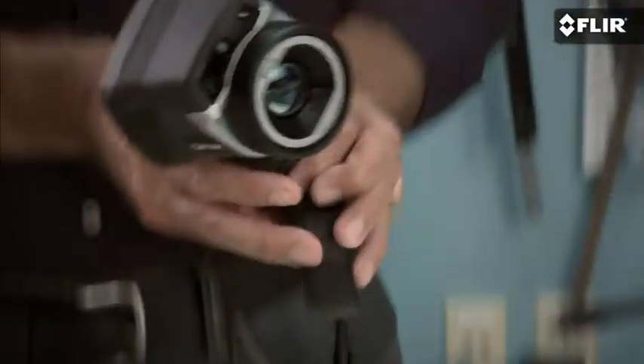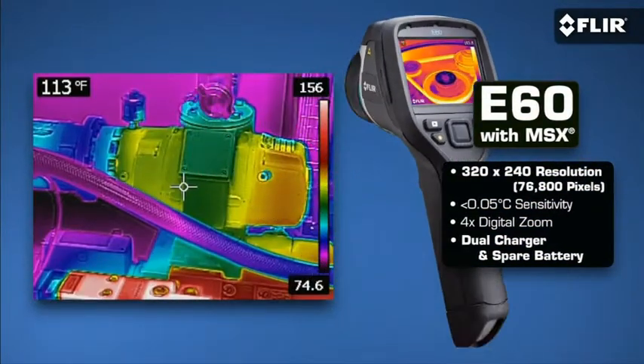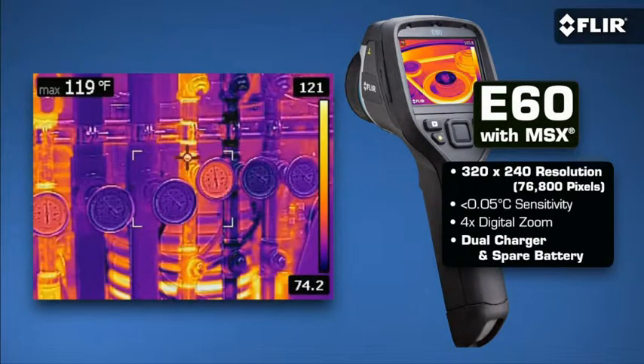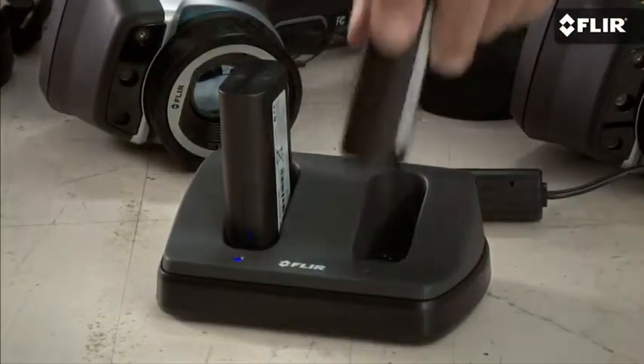And then there's the ultimate E-series camera, the E60. It has a crisp 320 by 240 thermal resolution to help you image smaller components and from even longer range, plus MSX and all the rich functionality that's really going to help you be more productive and get images and reports out faster. It comes with an extra battery and a dual bay charger too.